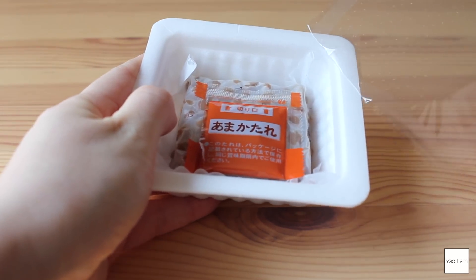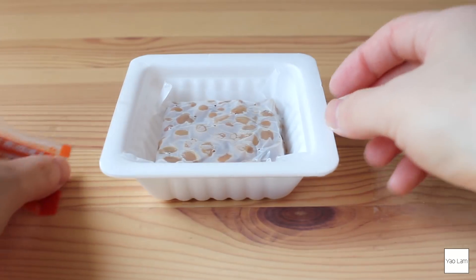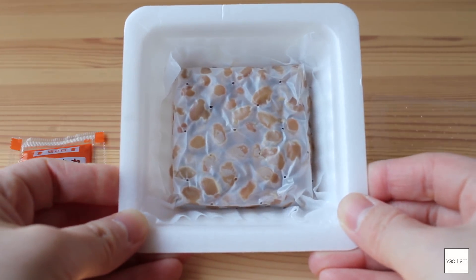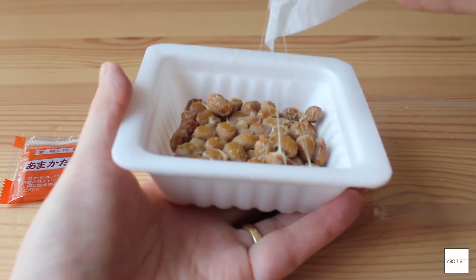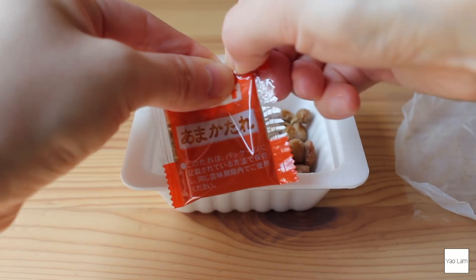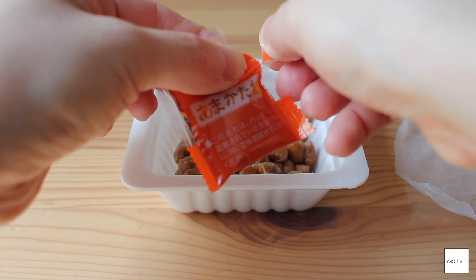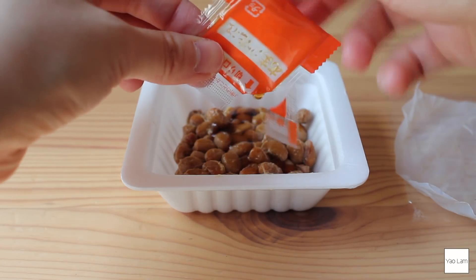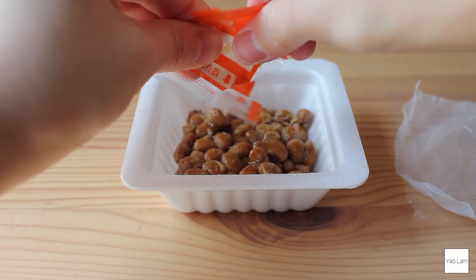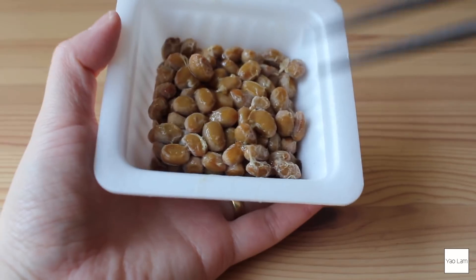I'm going to take this. I'm going to take my eat. I'm going to take this one and take the mushrooms inside. I can only do the mushrooms. It's very good. Let's go.